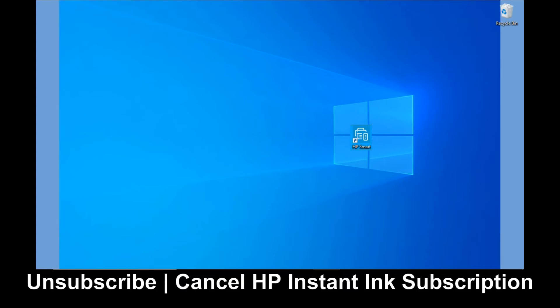In this tutorial, we are going to show you how to unsubscribe or cancel your HP Instant Ink subscription.